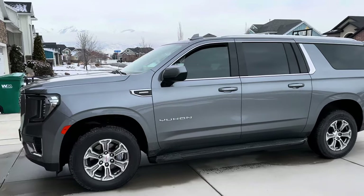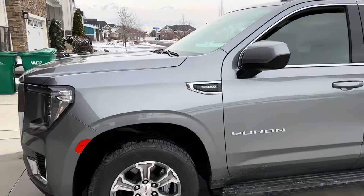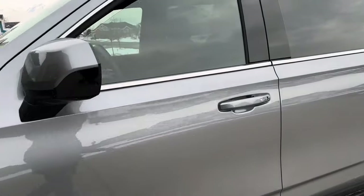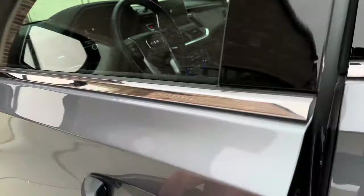Welcome to the channel. This is my 2022 GMC Yukon XL, SLE trim, with the Duramax engine — the 3-liter Duramax with the 10-speed transmission. I want to talk about shifting the two-wheel drive and four-wheel drive system and how that works on this.